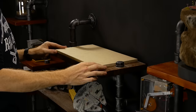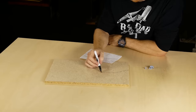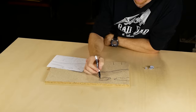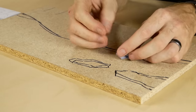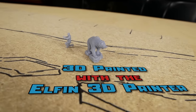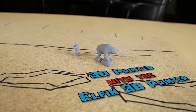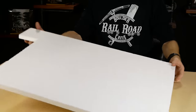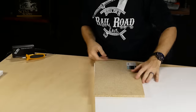Once the base has been cut and given a test fit on the shelf, I start by mapping out the topography onto the base — just a rough sketch to get a feel for the design. The characters I'm using for the diorama are an HO scale bear and photographer. All my landscaping decisions are focused around where these two details will be placed.